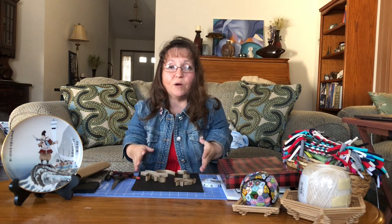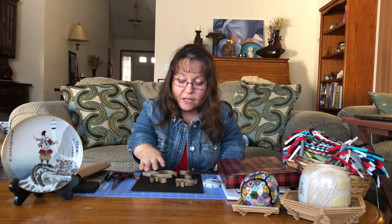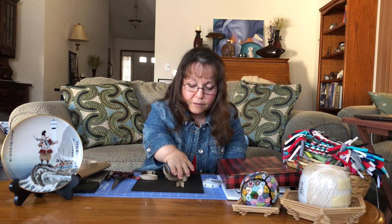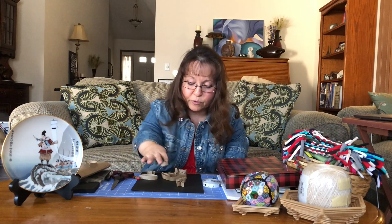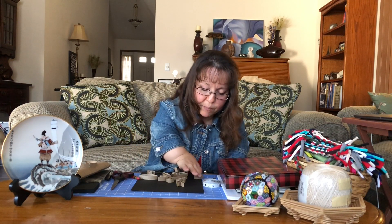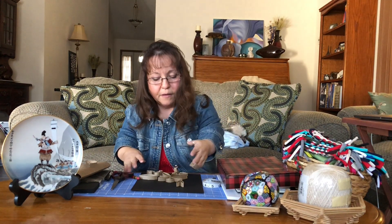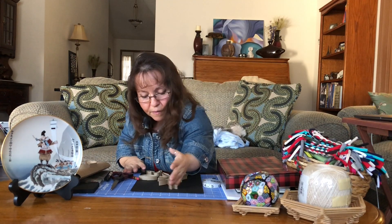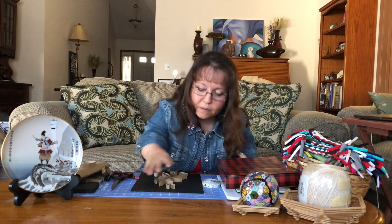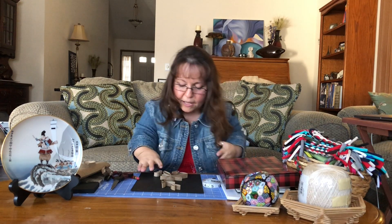Once you've done that, lay them down on your colorful piece of paper that's already been cut to fit into the bottom of your box. Put it down and start arranging the shapes into an interesting pattern however that might be for you. Just start arranging these shapes any way that you want.